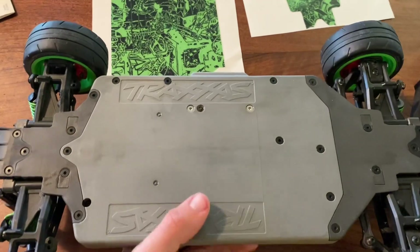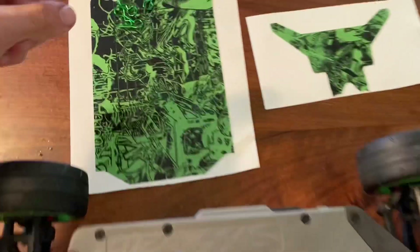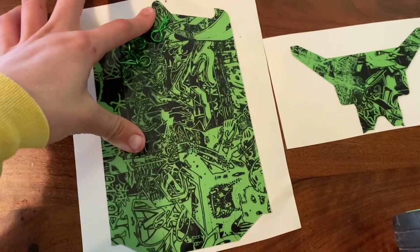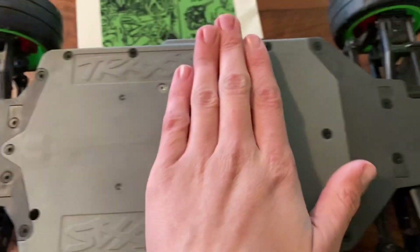Hey guys, welcome back to the video. I haven't done a YouTube video in a while, and you guys wanted one, so here's a quick little one while I make a bigger video. We're gonna install a wrap to the bottom of the chassis. These are pretty thick so they protect your chassis — as you can see, I've already gotten a few nicks, so let's protect this.